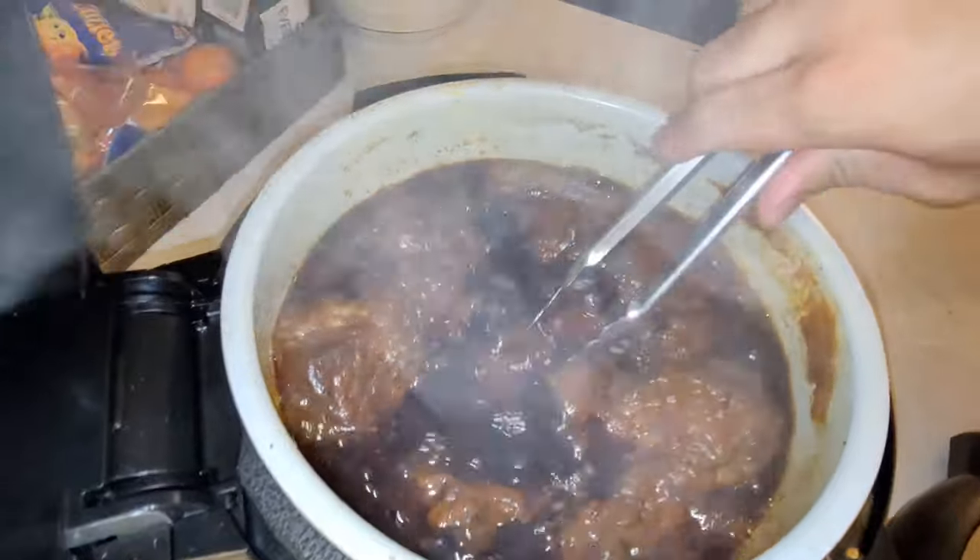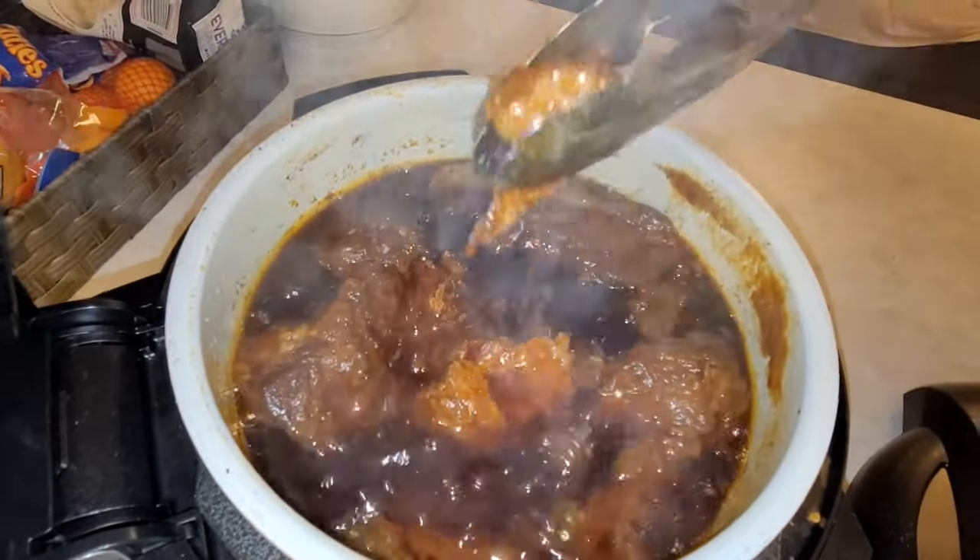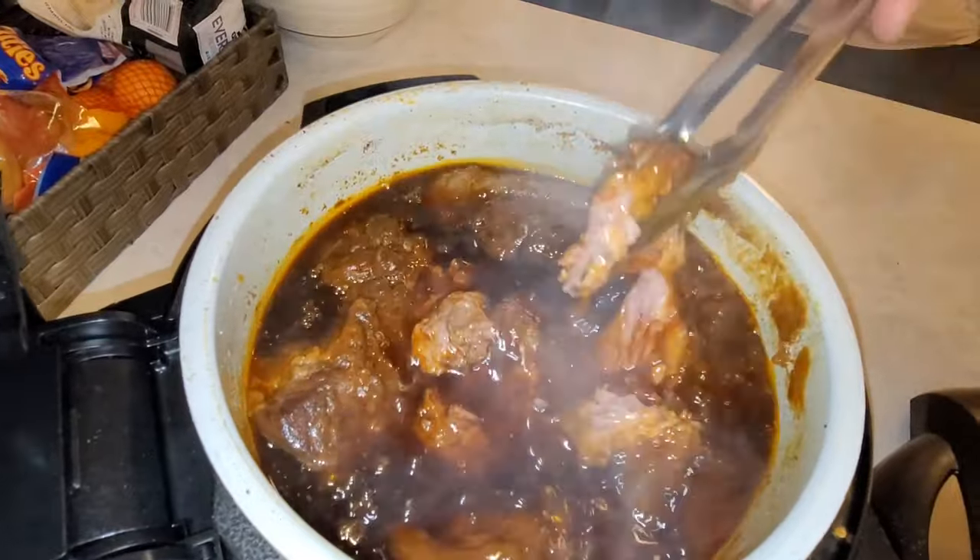Now that looks good. Oh, the meat just falls apart. Perfect — look at that!